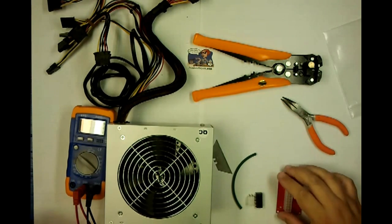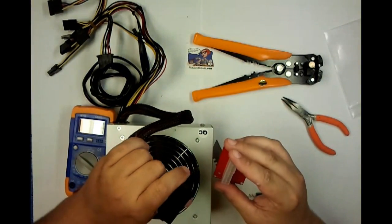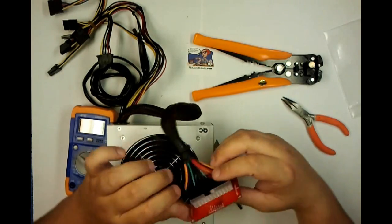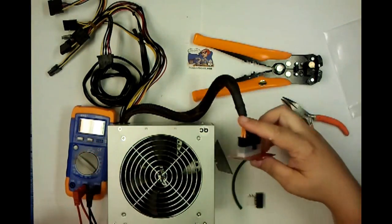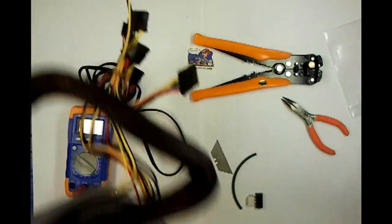First thing we're going to want to go ahead and do is short out the PS-ON — this will be the power on to ground. You could do this with just a wire, or you could use a really nice breakout board. He includes the breakout board, so use that.